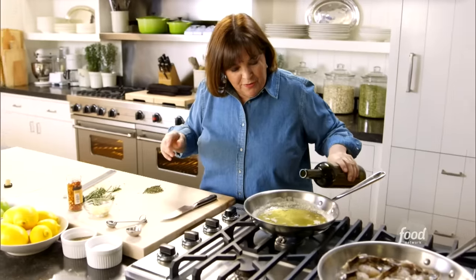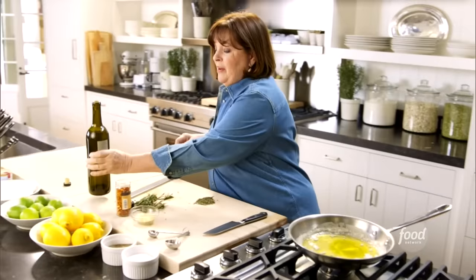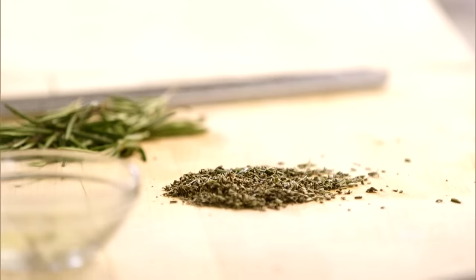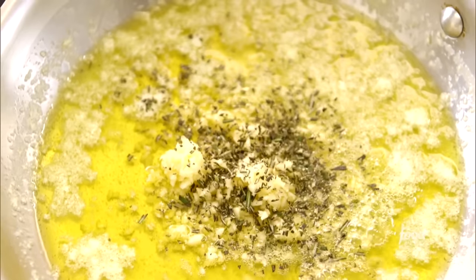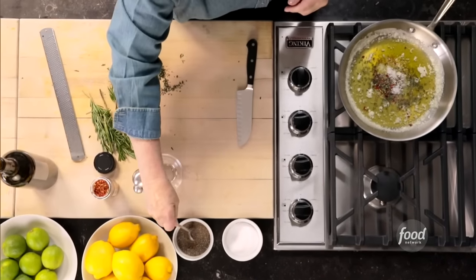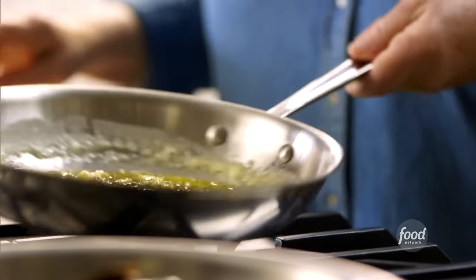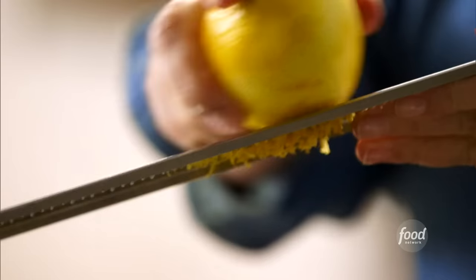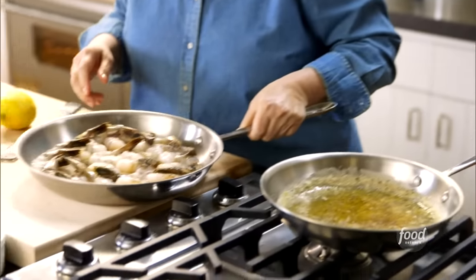I'm going to start with some butter and two tablespoons of olive oil — this is really the sauce. This garlic and herb shrimp is going to have a lot of garlic — two tablespoons. I don't want to cook it too long. Two teaspoons of rosemary, which is unusual for shrimp but really good. A little pinch of hot pepper flakes — this is a great weeknight dinner because it doesn't take long to put together. One teaspoon of salt, half a teaspoon of pepper. Cook that for literally a minute until you can smell the fragrance of the garlic. This dish has lots of lemon — lemon zest, lemon juice, and sliced lemons — so first I'm going to zest a whole lemon right into the sauce.